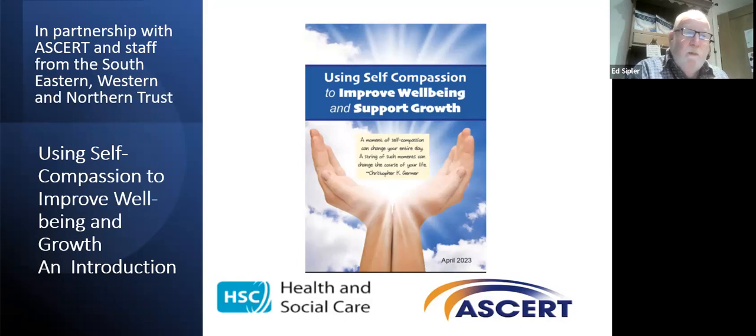Hi, welcome to 'Using Self Compassion to Improve Wellbeing and Growth.' This is an introduction to the work. My name is Ed Cypler, and I work for the Southeastern Health and Social Care Trust.